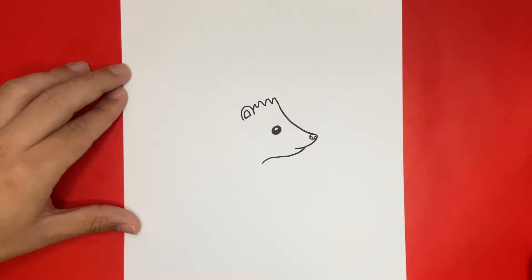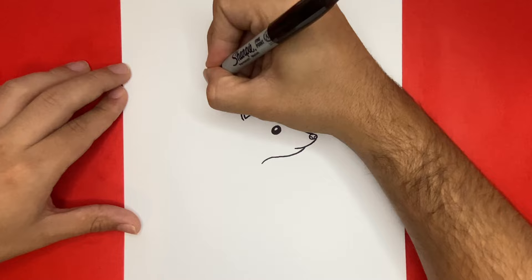Are you all done drawing those two curved lines? If so, let's continue. If not, feel free to pause the video so you have a moment to catch up. Now we're going to want to draw the back by making those spikes, similar to what we used to connect the ear to that curved line.